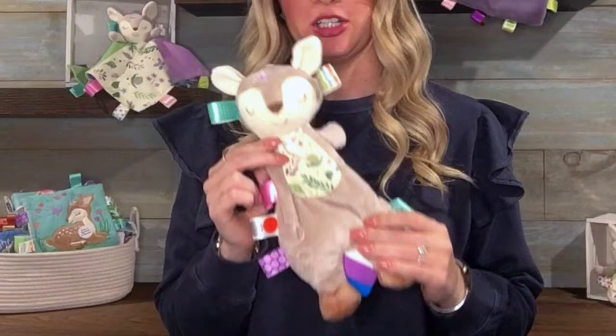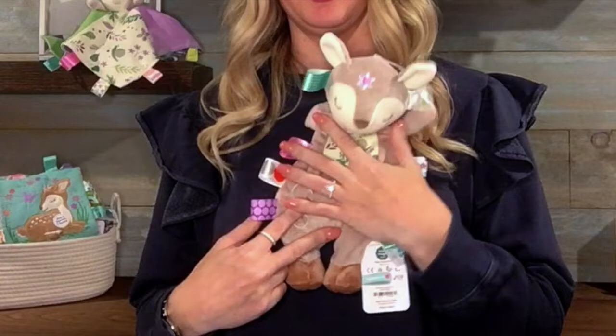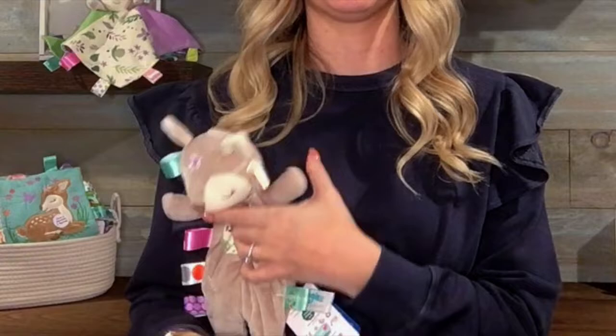Lovey body styles are much like that weighted blanket that babies and adults love. It gives that weighted sensation on baby's chest. It's also perfect for carrying under the arm.